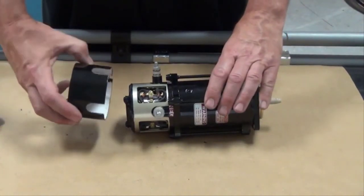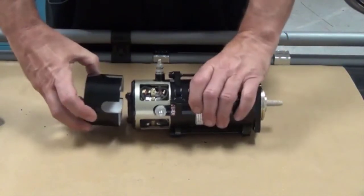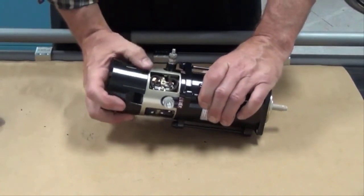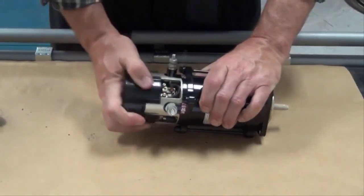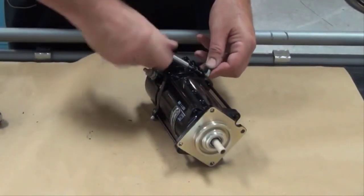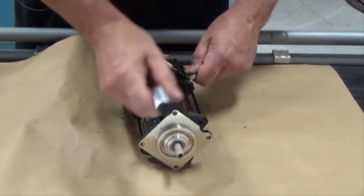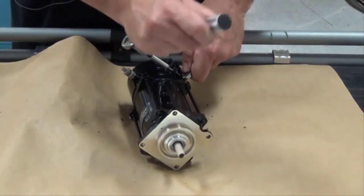Everything checked out okay, so the only thing to do now is to install the end cover back on the starter motor. It's pretty obvious how the cover goes on. Tighten the screws on the cover to a torque of 20 to 25 inch pounds, which is equivalent to 2.26 to 2.82 newton meters. This unit is now ready for test.